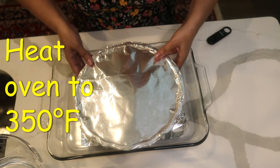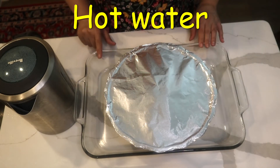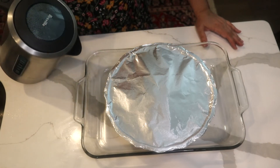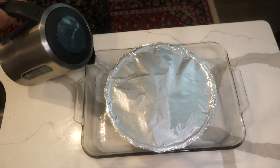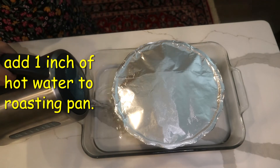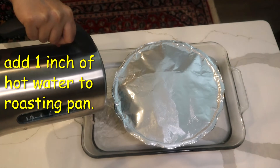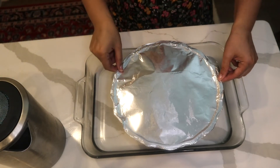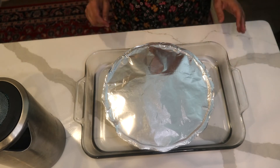I carefully tie the foil around the pan. Then I place the foil-covered pan inside the roasting pan and do a bain-marie: I pour hot water gently into the roasting pan until it comes about one inch up the side of the bundt pan. It goes into the oven at 350°F for about 1 hour and 20 minutes — it will be a very slow cook.